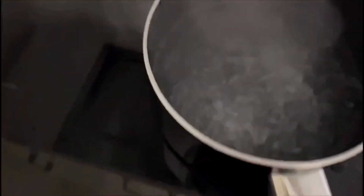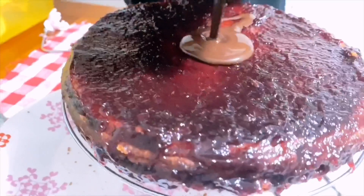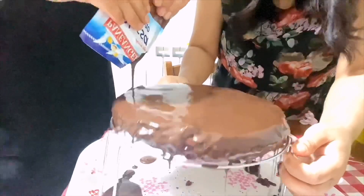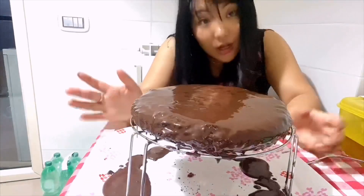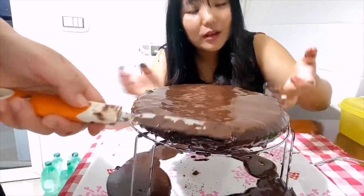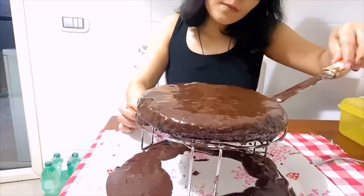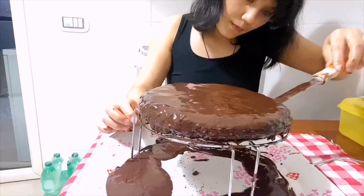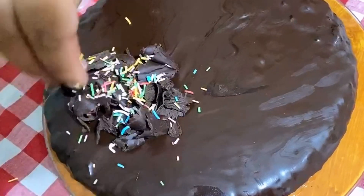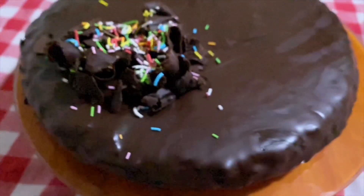Now we are melting the chocolate and we will pour it on top of the cake. The cake is ready and now it's decoration time. We are adding a little bit of sprinkles to give some color to the cake.